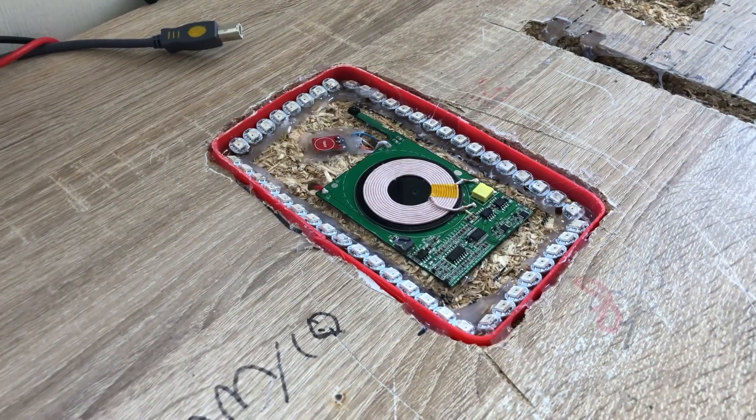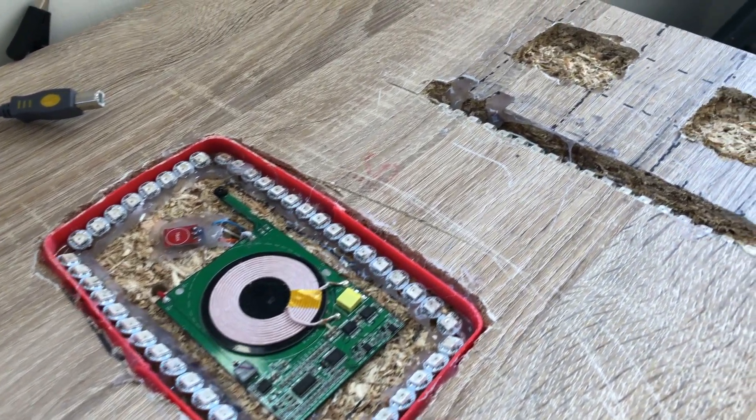I'm working on a crazy project. If you want to see what it is, subscribe and don't forget to turn on bell notifications to see my stupid, sometimes crazy electronic projects. I think that's enough for today.